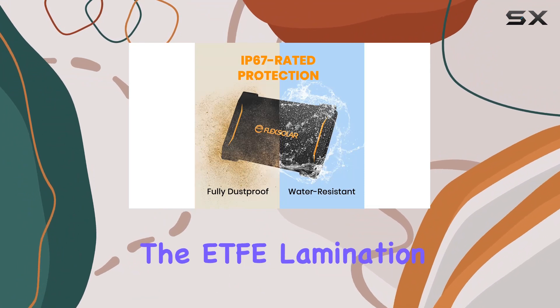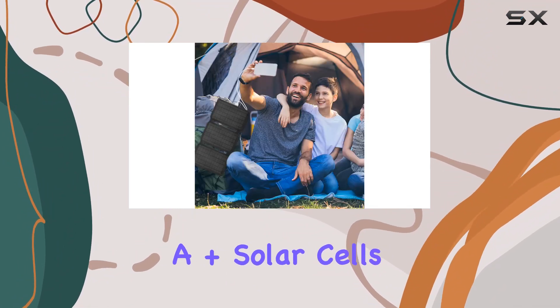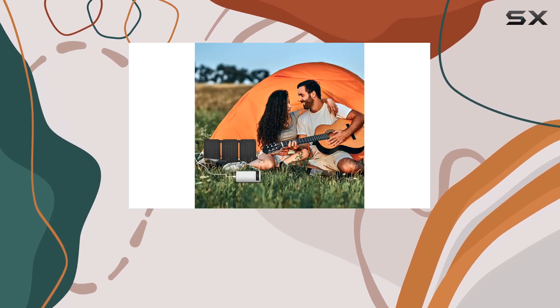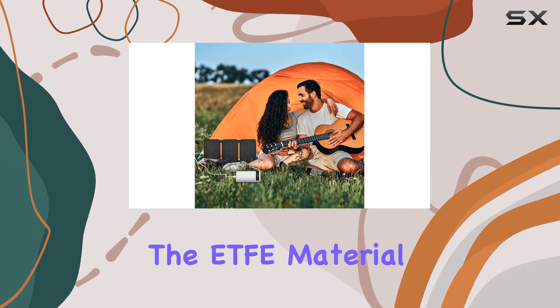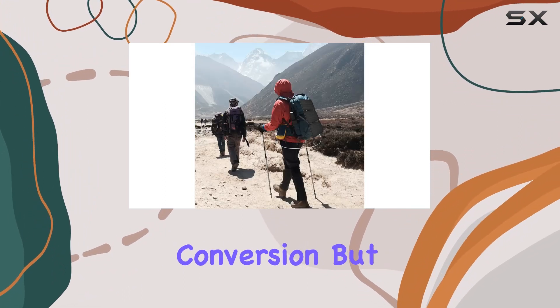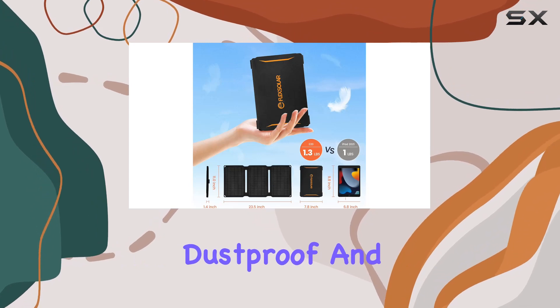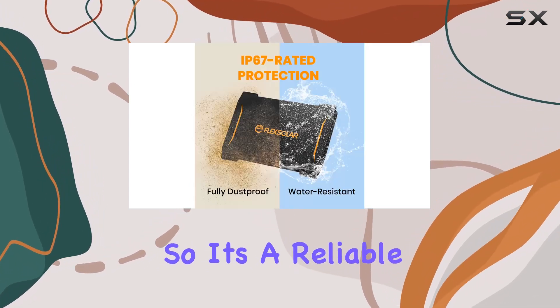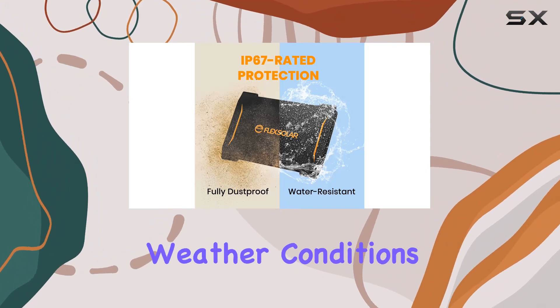The ETFE lamination technology and monocrystalline cells boast an impressive solar conversion rate of up to 24%. What sets it apart is the ETFE material — not only does it ensure higher solar energy conversion, but it also makes the panel self-cleaning, dustproof, and waterproof IP67, so it's a reliable companion in unpredictable weather conditions.